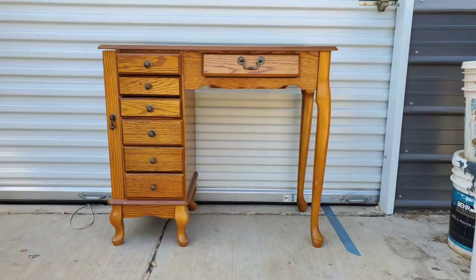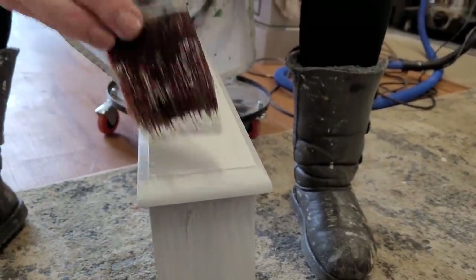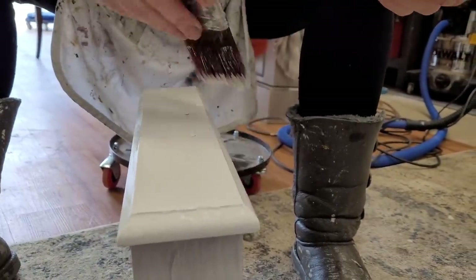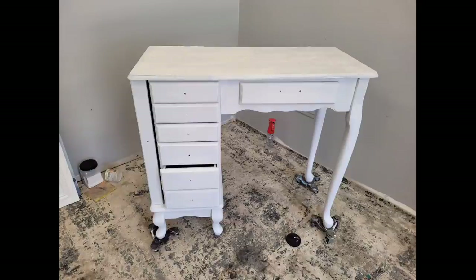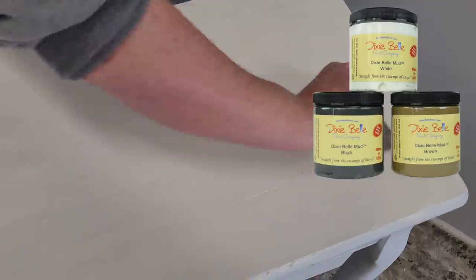I found this piece on my local Facebook Marketplace and it stood out because it's kind of unique — it's a little vanity but it also opens up into a jewelry armoire. The base of this piece is a laminate finish, so I know right off the bat I need to apply Dixie Bell Slick Stick before I start painting. Slick Stick is a gripping primer from Dixie Bell that gives my paint something to bite onto.